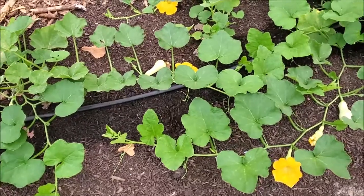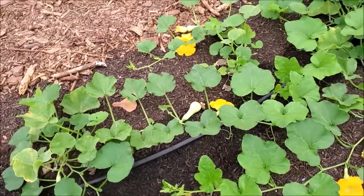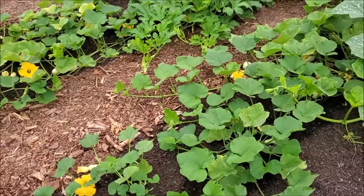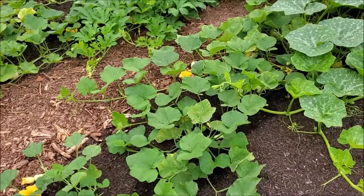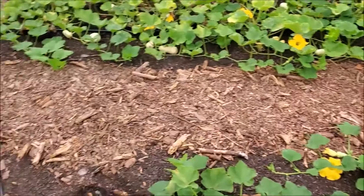Not only is your seed not going to be true, but your actual fruit that comes onto the plant is going to be different. So I hope this helps you, and maybe it'll give you a little idea on when you set up your garden spot, setting up crops so that you don't have that problem.